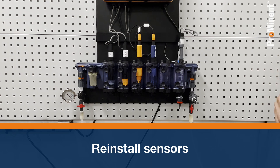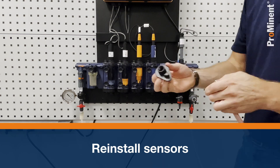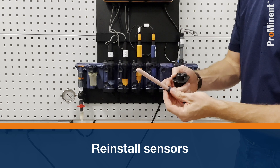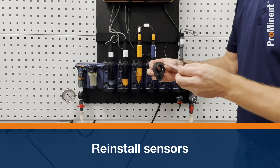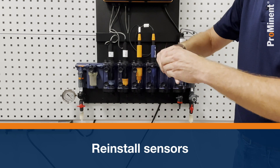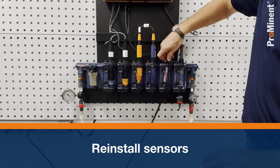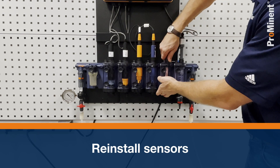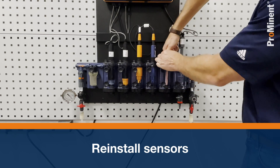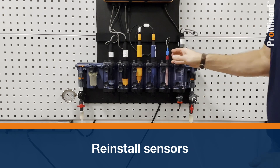The last sensor is the temperature sensor. Take the plug out — this one has a slightly smaller mounting assembly. There is also an o-ring on this one: put it on and tighten it. Insert the bayonet clip and tighten it a bit more. This one gets a BN6 connector — tighten that on.